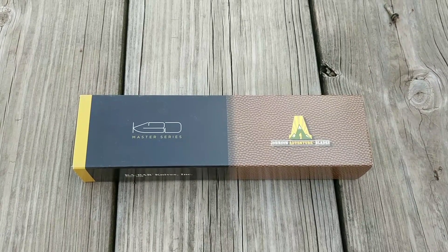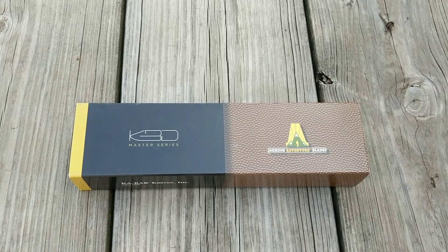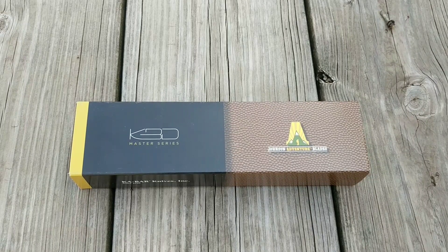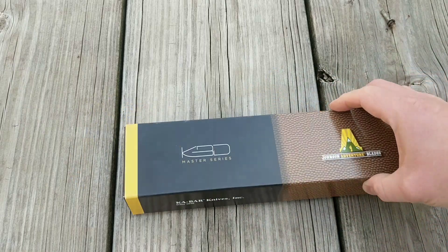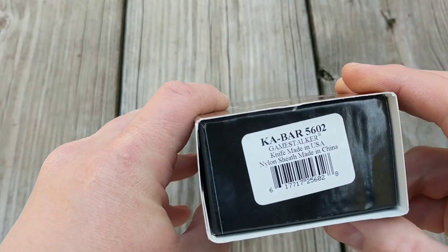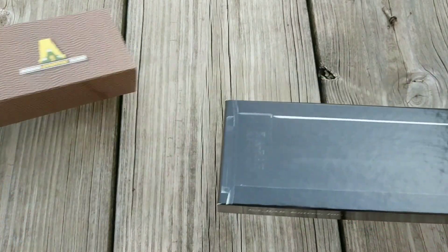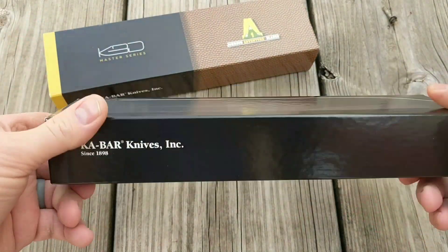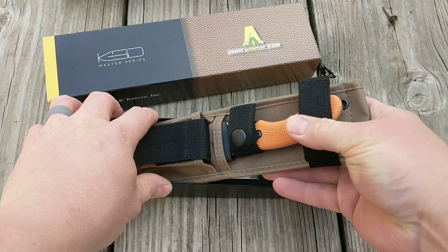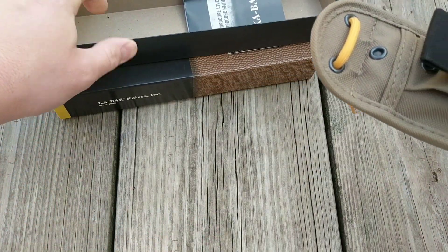Alright guys, in this video I'm going to do an unboxing, overview, and review. I've got a KA-BAR knife here — it's Johnson's Adventure Blades designed — it's the Game Stalker. In the box there's the sheath and some paperwork, though that may have changed because I've had this knife for a couple years.